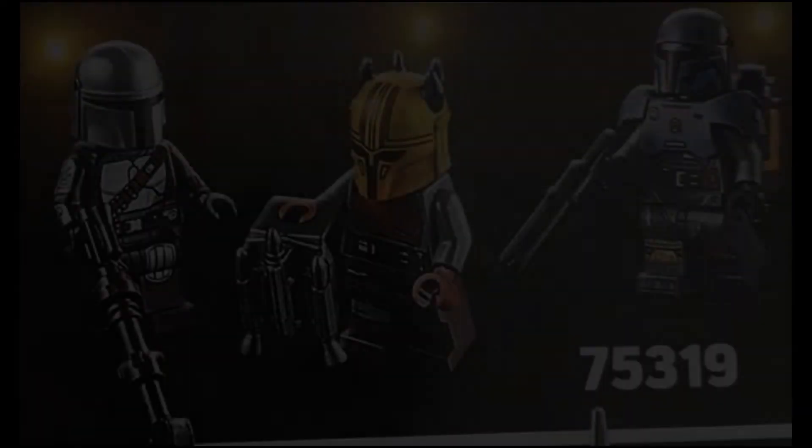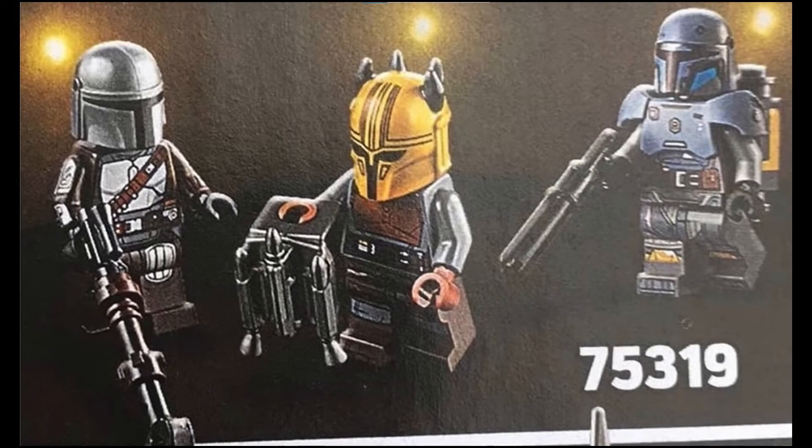Hello, it's me the LEGO Dude, and in today's video I will be looking at some pictures that came out a few days ago of the Mandalorian Forge LEGO set coming out this summer. The first picture shows the set number, which is 75319, and the three minifigures in the set: the Armorer, the Mandalorian, and Paz Vizsla.